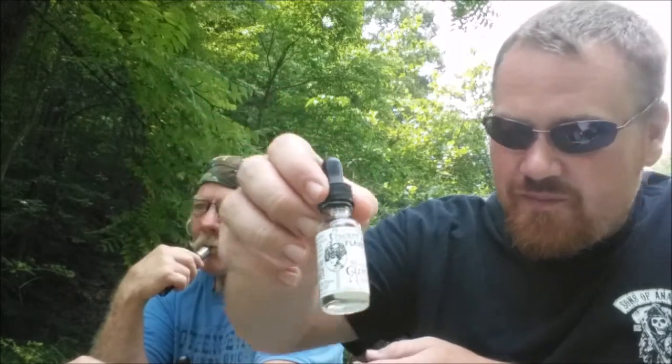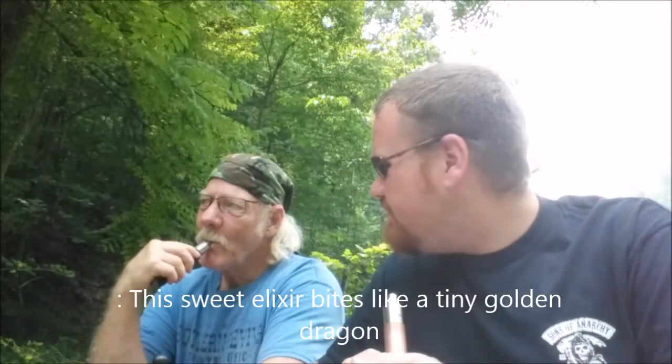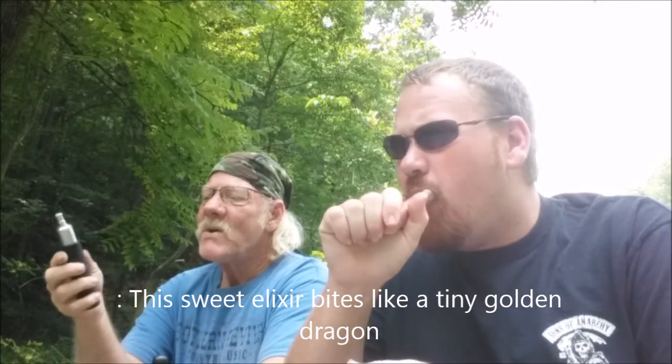The first flavor we're going to try is Shanghai Ginger Candy. We'll re-drip and see what we get. Their blends are pretty thick — I'd say a 60/40 blend. What flavor do you get out of it? Candy — it's a very light flavor. I don't really get a whole lot of anything on mine after a couple hits.